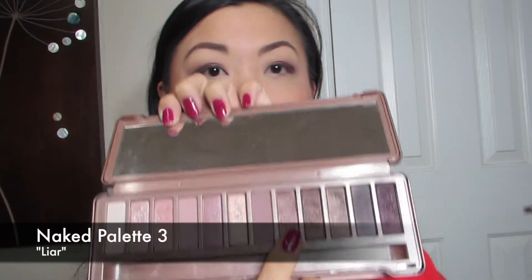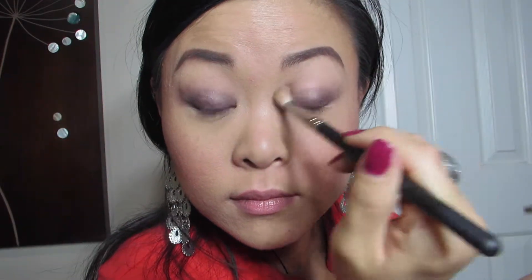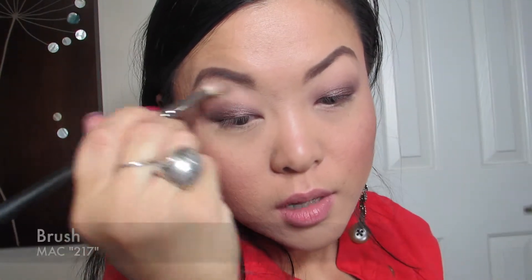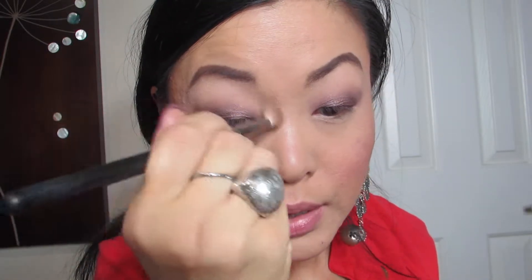Then I'm going to take Lyre, the color next to it, and take that same fluffy brush and just blend out the edges. And then I'm going to take Strange, the first color, put that all up on top and just blend it in.